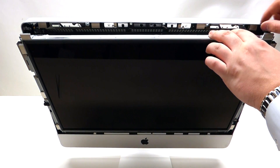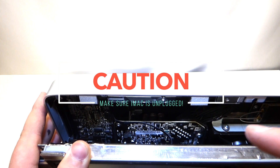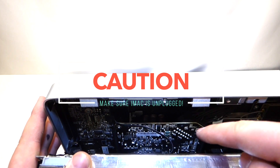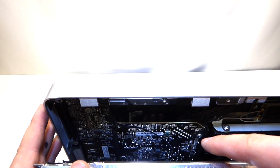Once you pry it out, you can tilt it at an angle and look down. Before you touch anything, make sure you don't have a power cord plugged into this iMac, because the power supply right here is live. If you touch it while it's plugged into the wall, you're going to receive a shock.